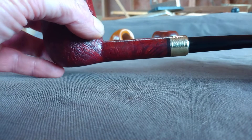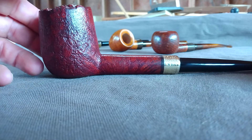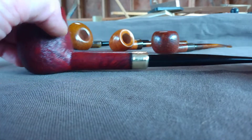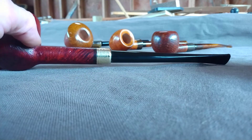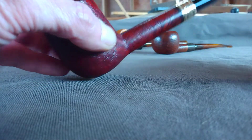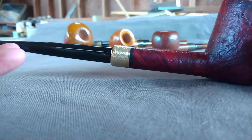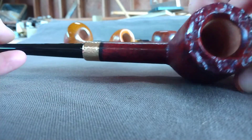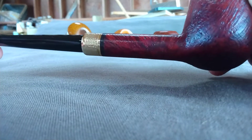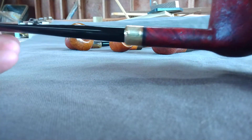This reading pipe is going out today - quite large, nine and a half inches long. Brass shank cap - actually not African blackwood, just a contrast stain - and the plateau rim, quite large, seven-eighths by one and three-quarter deep, not counting the funnel following.